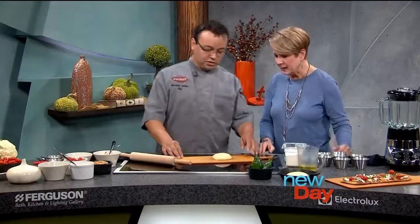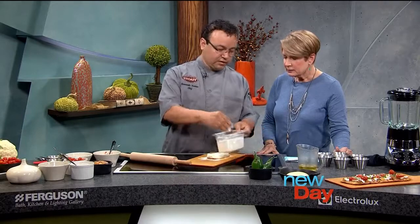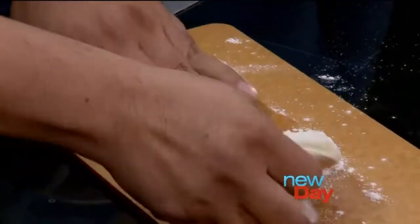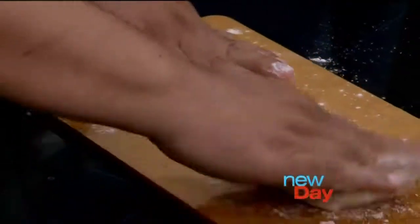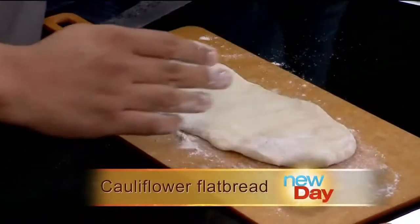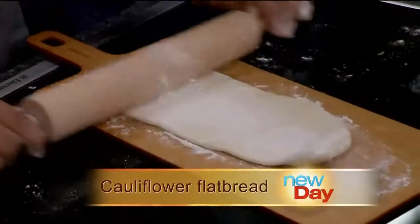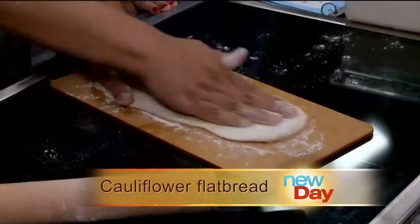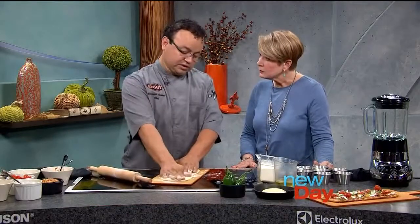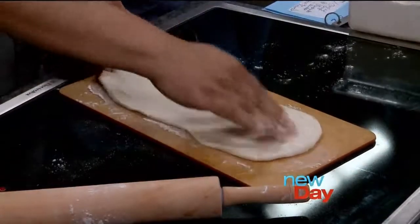So we start with the dough, which you've already made. We'll put some flour in and stretch it out. Is the dough hard to make — will you put the recipe on our website? It's pretty easy; all you've got to do is let it rest for about 45 minutes. Then once you've got the dough, you roll it out to make it flat. The difference between flatbread and pizza dough is that flatbread is really thin — it's the same stuff, just a difference in thickness. It'll be nice and flat, and you get that crusty texture — about a quarter-inch.